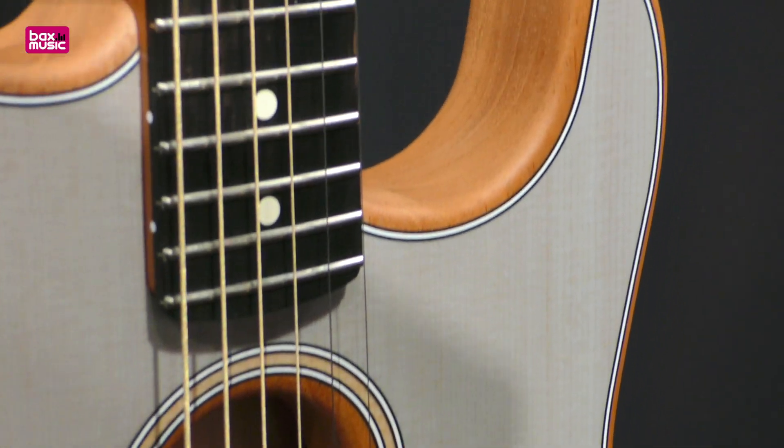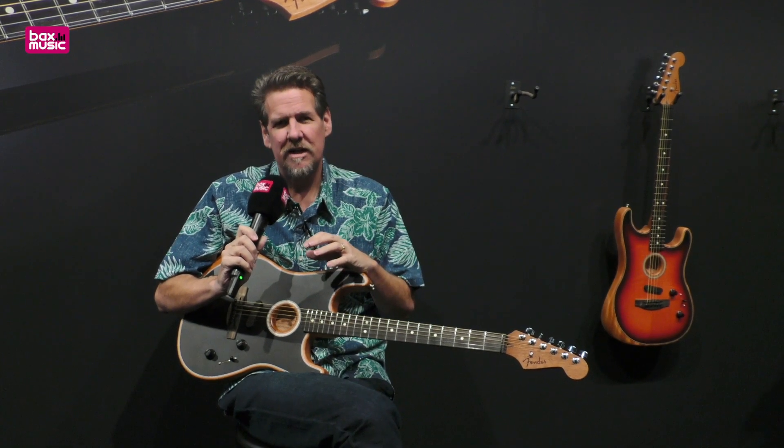the volume and mod knobs, you can create any sound between acoustic, electric, and everything in between.